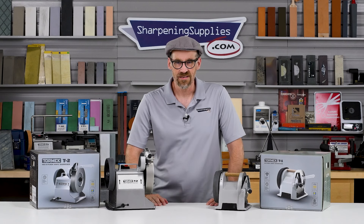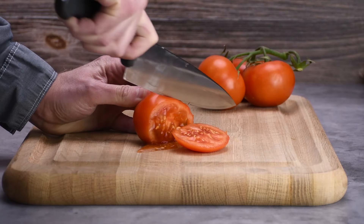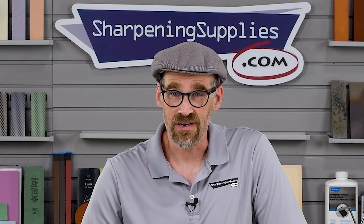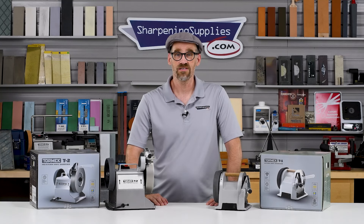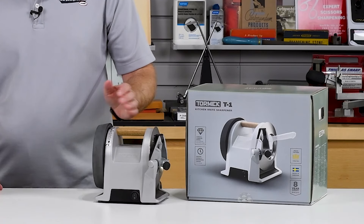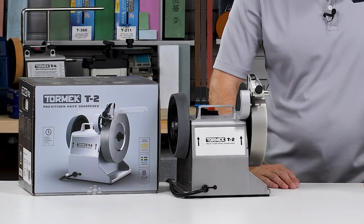Dan with Sharpening Supplies here. Are you frustrated with dull knives in the kitchen? Well, get ready for a knife sharpening showdown, because today in this video we are going to compare the Tormac T1 to the Tormac T2.